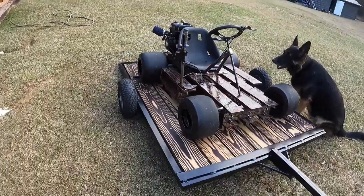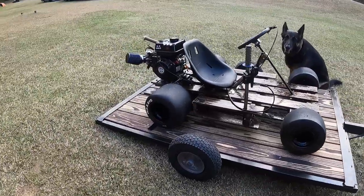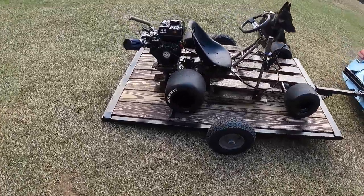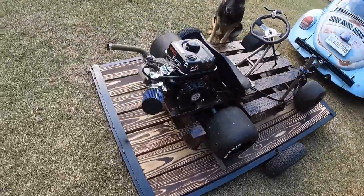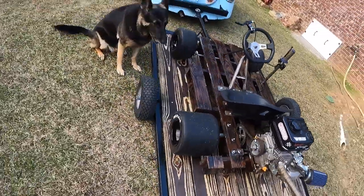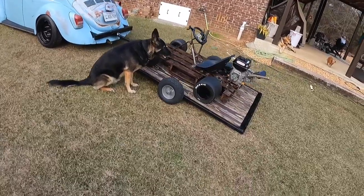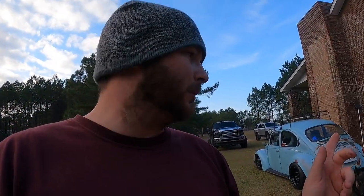Now we can ride around and haul our go-karts on our trailer. That would be it for this video — thank you all for tuning in. We'll see y'all in the next video of what we're going to do with the trailer and probably some other little things. Go ahead and like and subscribe to keep up with the builds — we'll see y'all later, thank y'all.